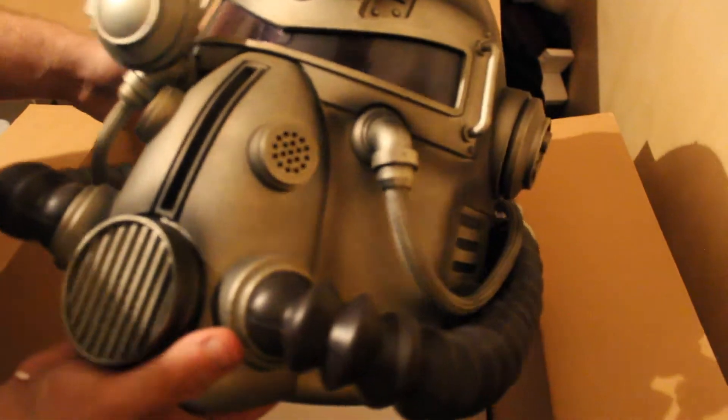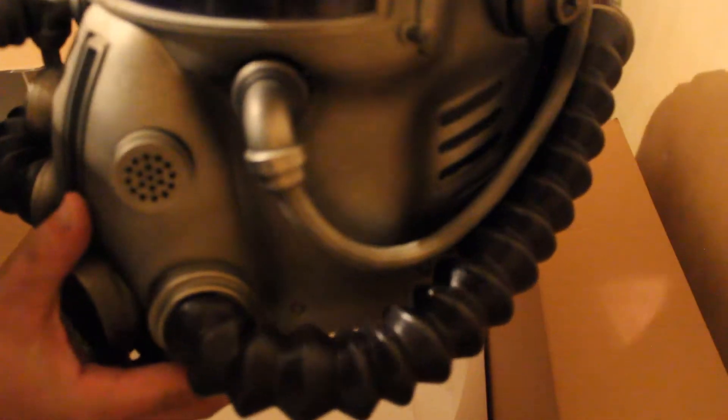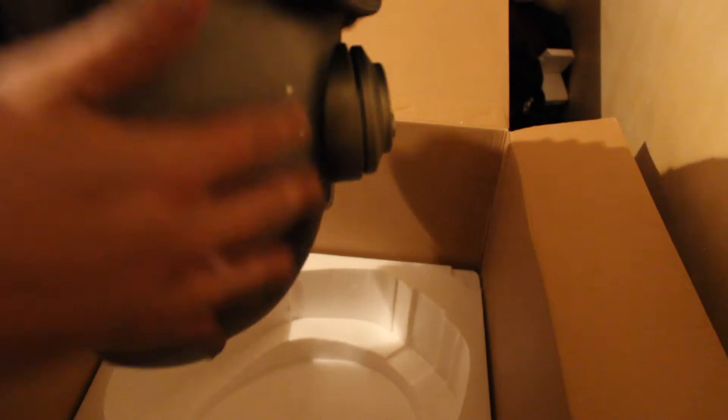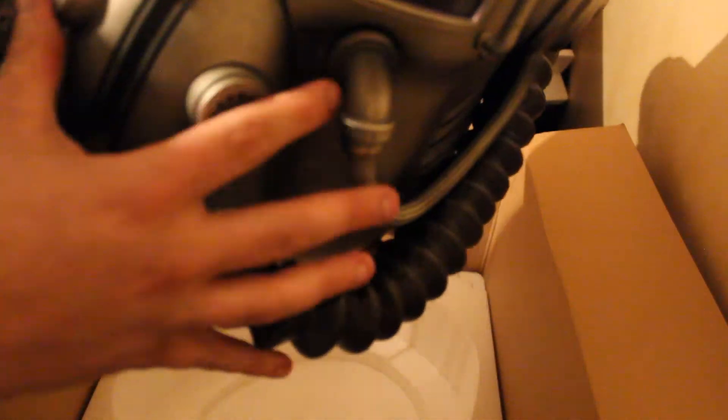I just sort of ordered it because I primarily wanted the helmet. Just got to work out now where you put the batteries — I suppose that's where the instruction was before. Yeah, pretty pleased with this overall.